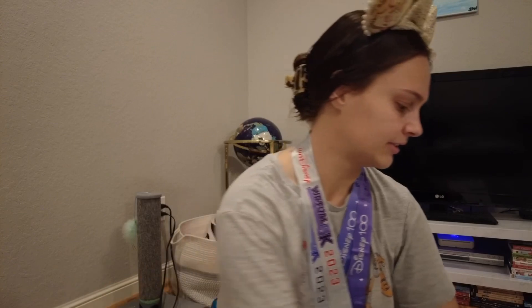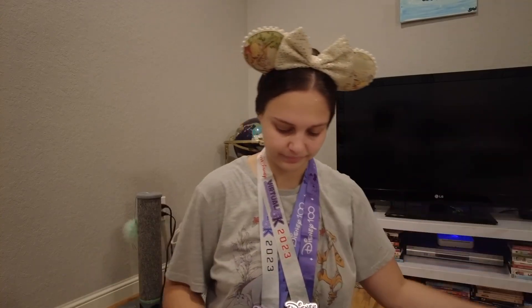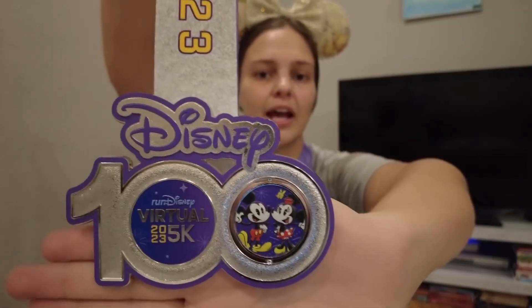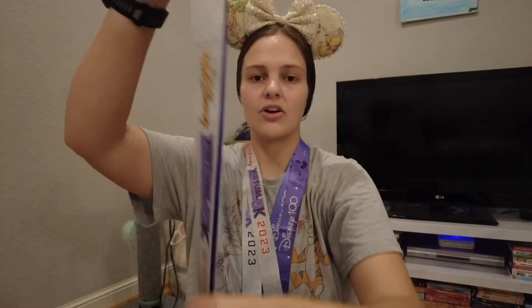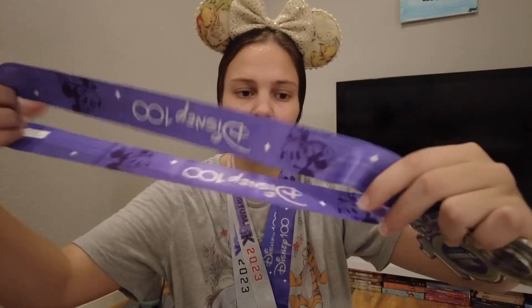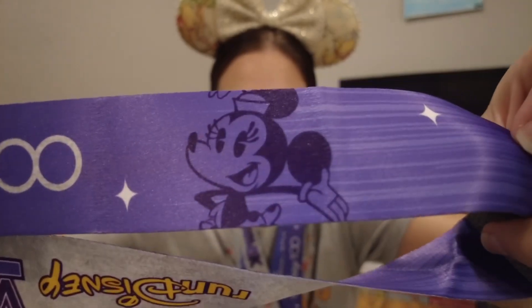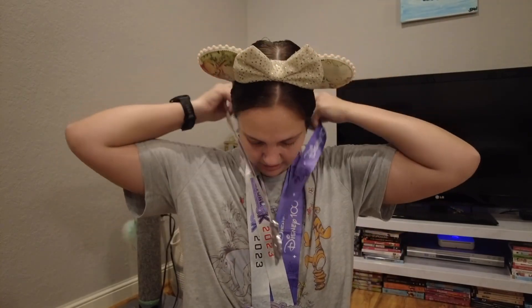Two medals down, two more to go. We actually get four medals even though we only ran three races, because we completed a challenge and earned a fourth medal. The one we ran today was the Runaway Railway Mickey Virtual 5K. The front has Mickey and Minnie and it spins to show them inside their little Runaway Railway train car. The band says RunDisney's Virtual 5K, and flipping it reveals Mickey and Minnie on the inside — cool that Minnie got featured on it too!